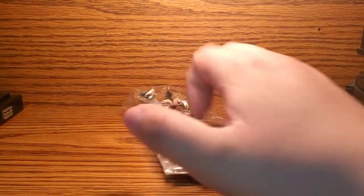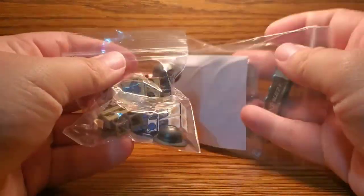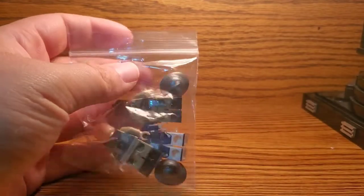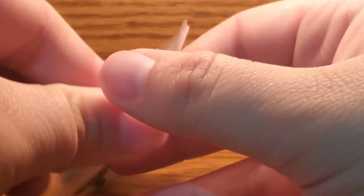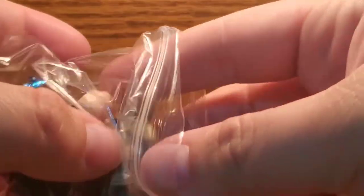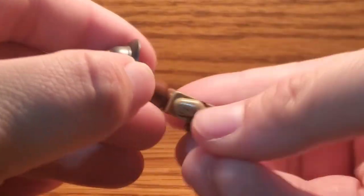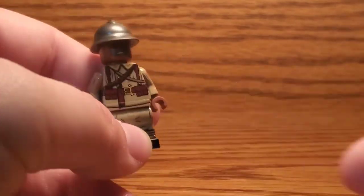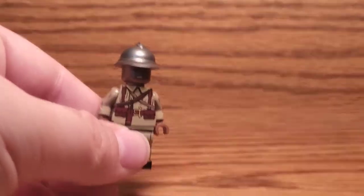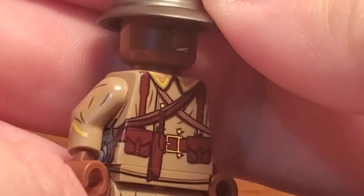We have one, two little packages full of minifigures. Let's see exactly what we got. First I'll go with the small package and we will zoom in here as I take a look at the contents of it. So first I'm going to pull out a dark uniform.